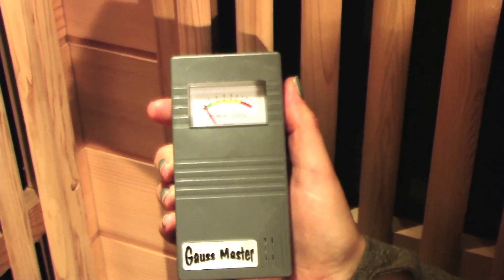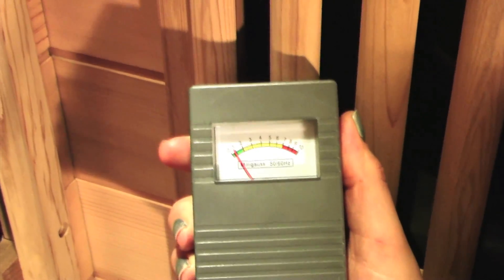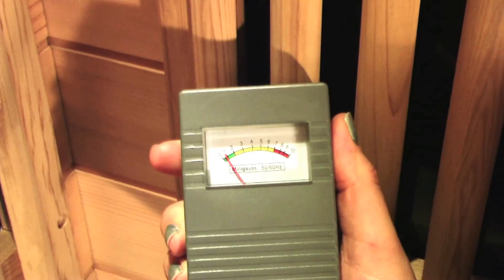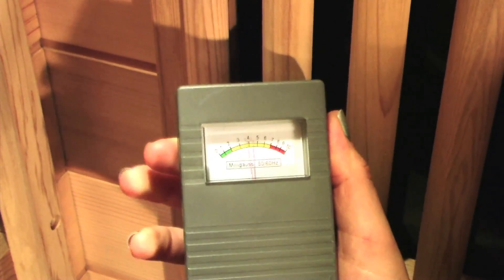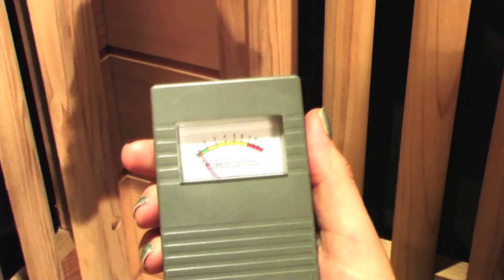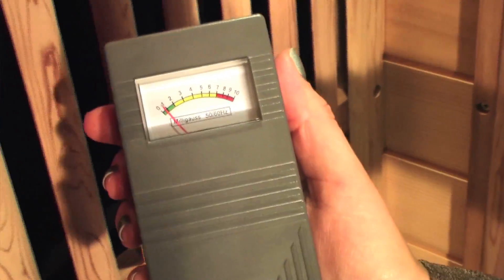This is called a gauss meter — it measures the electromagnetic field emitting from anything electric. This is a Proline infrared sauna; these are our panels. I'm going to turn it on — you just press the button once — and now the gauss meter is on. I'm going to move it around to all the different panels.